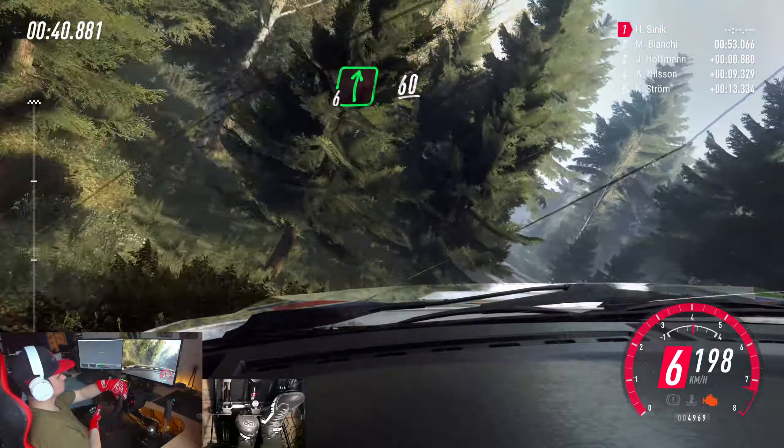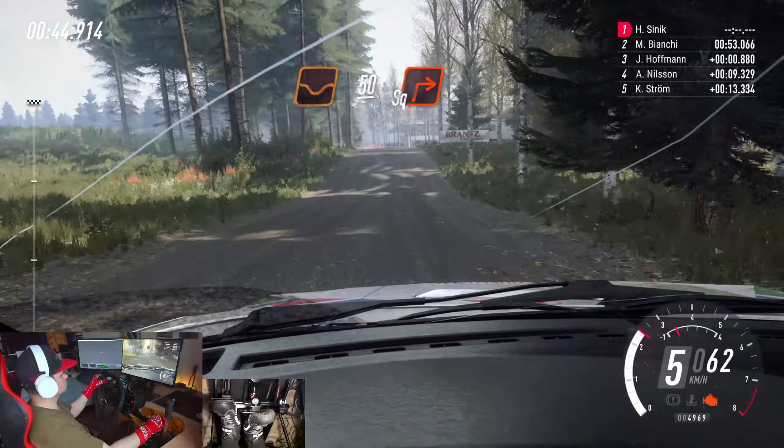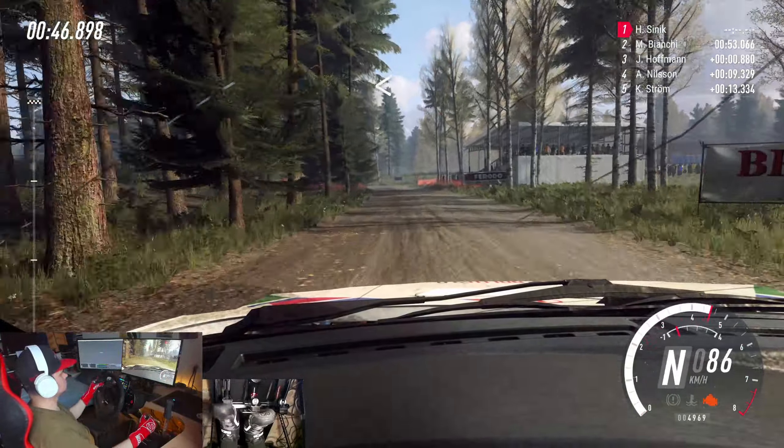6 right long of a crest, 60. Slow dip, to keep left of a crest, 50. Turn square right. Opens, 50.